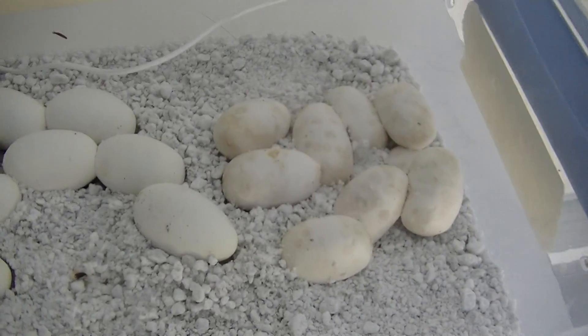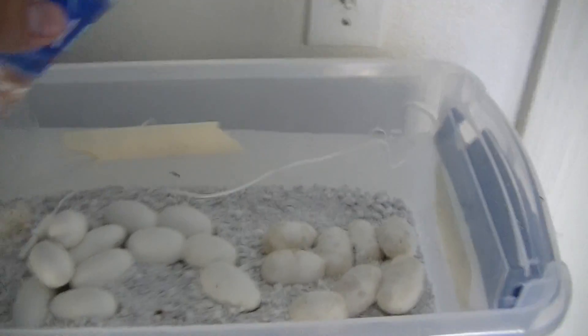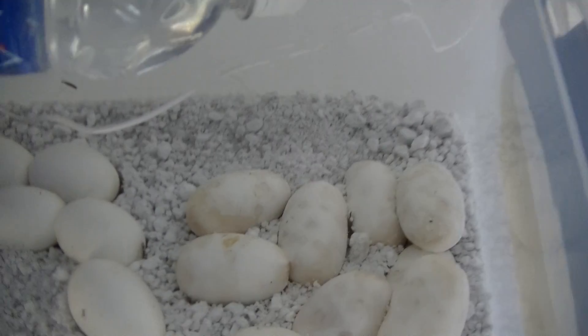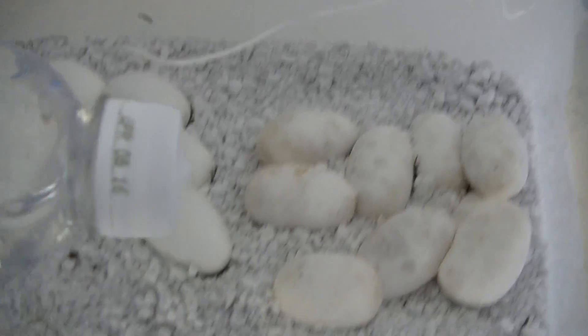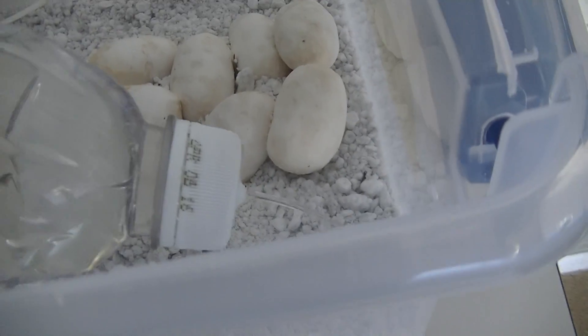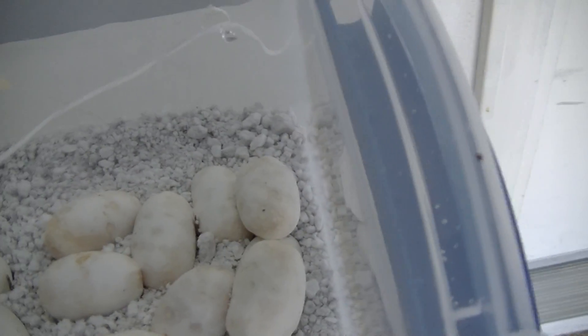Looks like they're also a little bit dried out, so I'm going to take my trusty high-tech watering device, just add a couple drops here, a little spritzing there, around — don't want to get it on the eggs. And there we go.